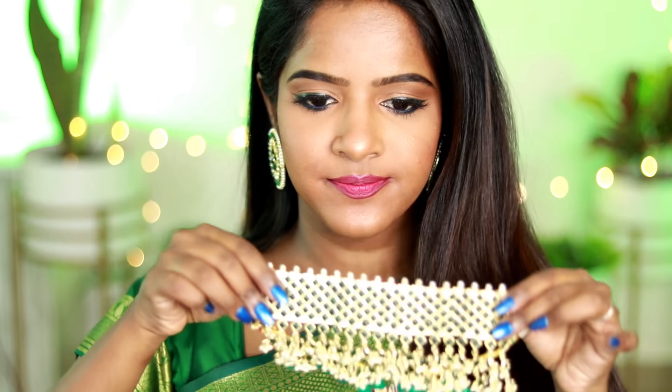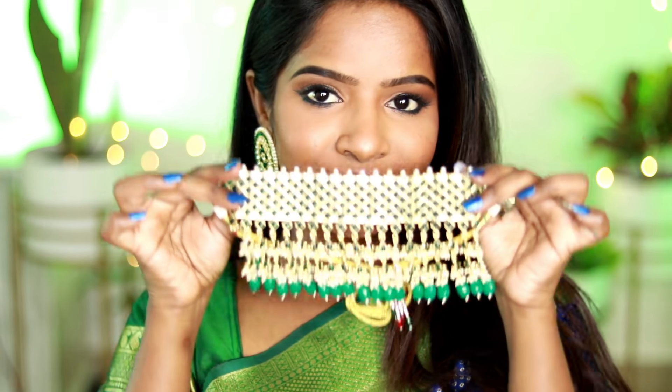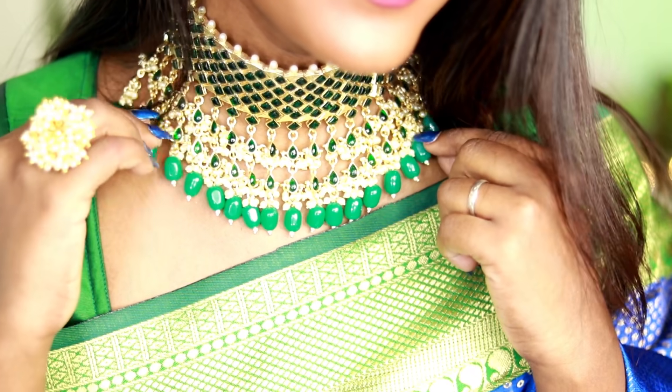For the outfit, I am wearing jewels. It is a full zari work sari with a choker. I am not sure of the exact outfit name, but it is suitable for a grand wedding or event. For the hairstyle, it's a sleek back ponytail look, though you can also go with free hair.